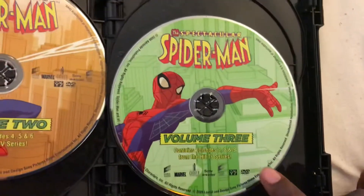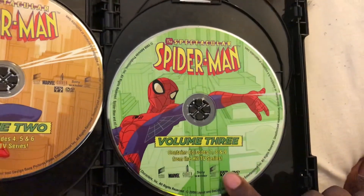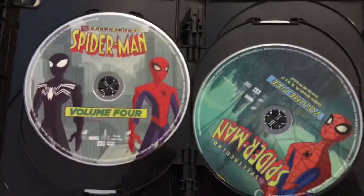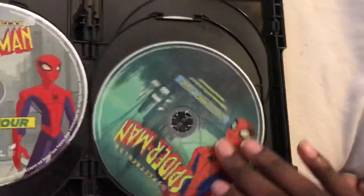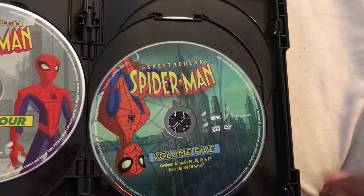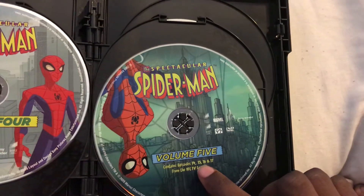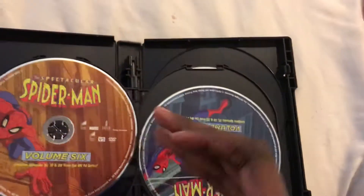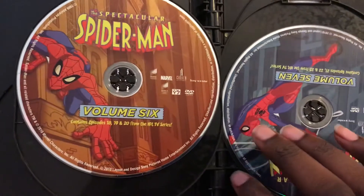Here's Volume 3, which contains episodes 7, 8, and 9. Volume 4. Volume 5 contains episodes 14, 15, 16, and 17.